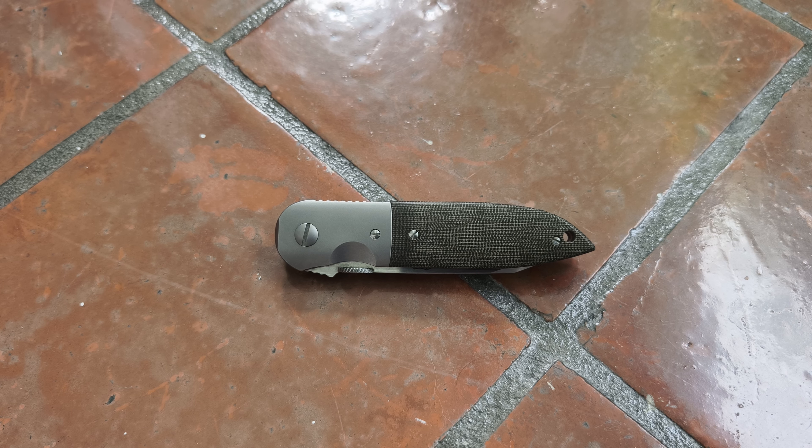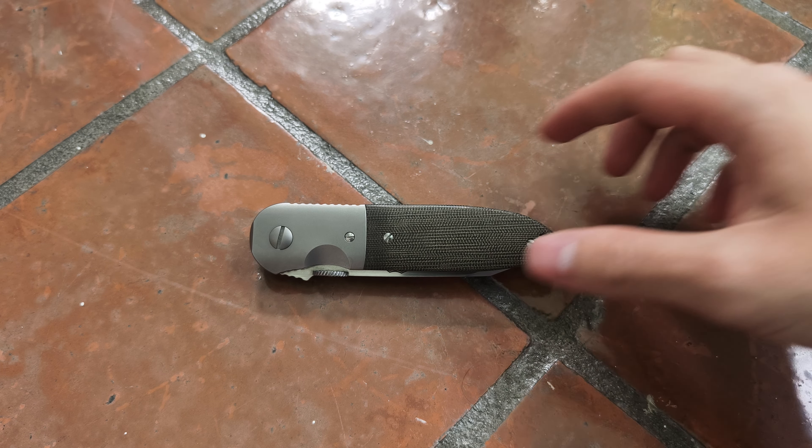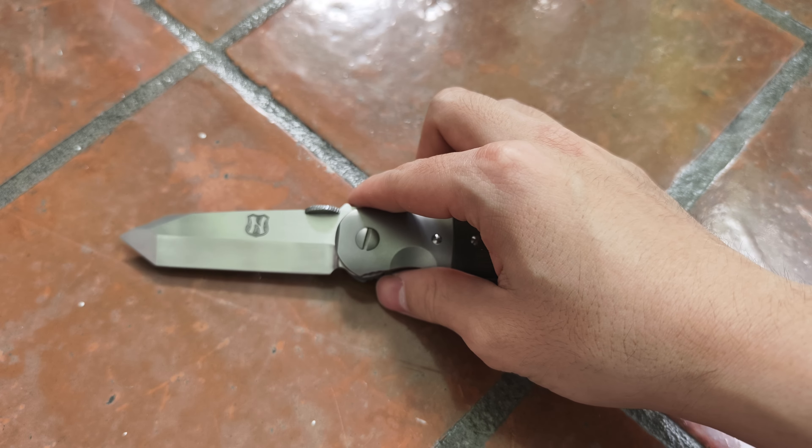Hey everyone, it's been a little while since I posted something on the channel but finally I'm back. Here we have a model called the DuckTail, made by a local Thai maker whose Instagram handle is naffcustom. I'm just going to open it quickly and talk you through the knife.